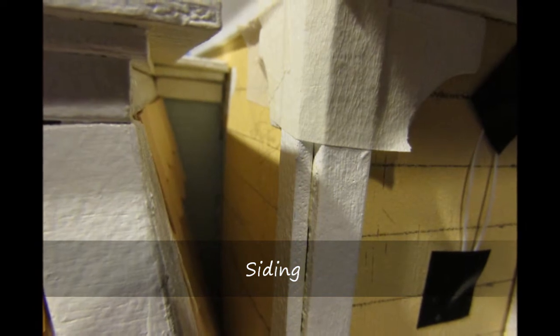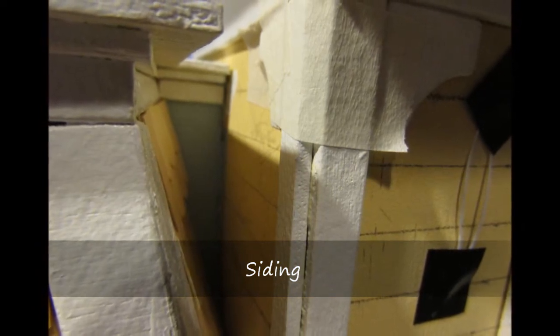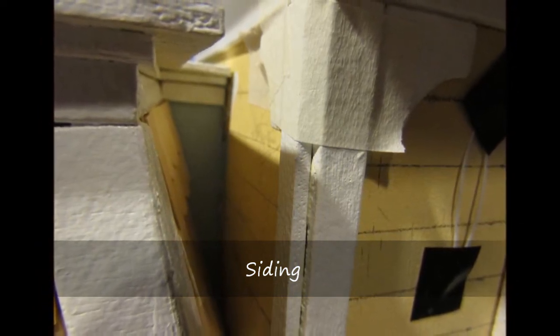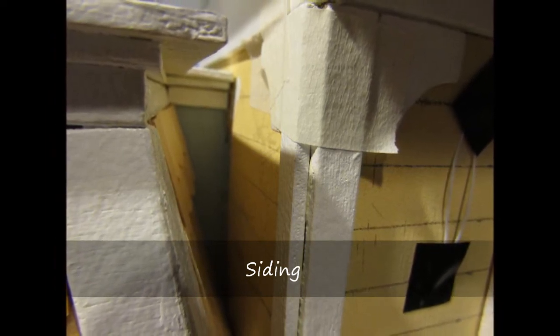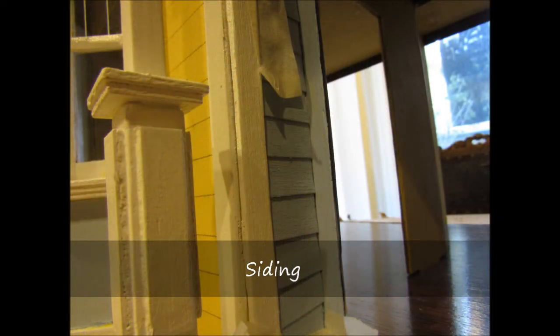The exterior surface was covered with siding; however, I chose to paint a small section between the tower wall and the mansard roof instead of applying siding. The first section to be installed was the wall adjacent to the front door.